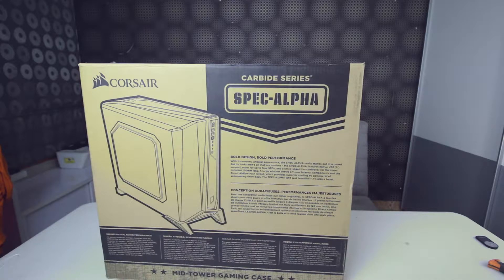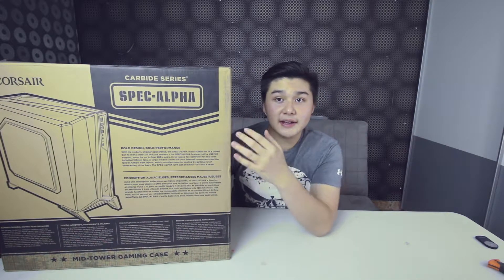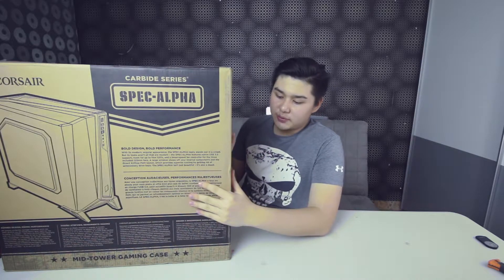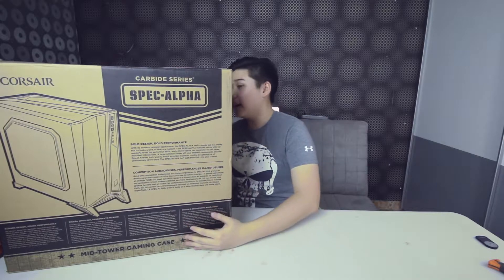Hey, what's good guys, and welcome back to another video! Today I got the Corsair Carbide Series SPEC Alpha. This is the last PC build log, and this is the PC case of choice — I think it's really dope.